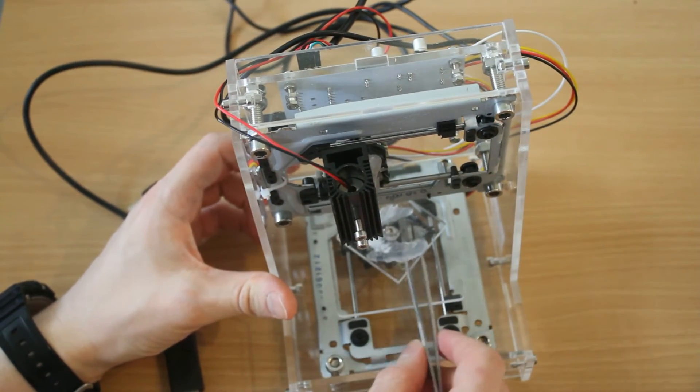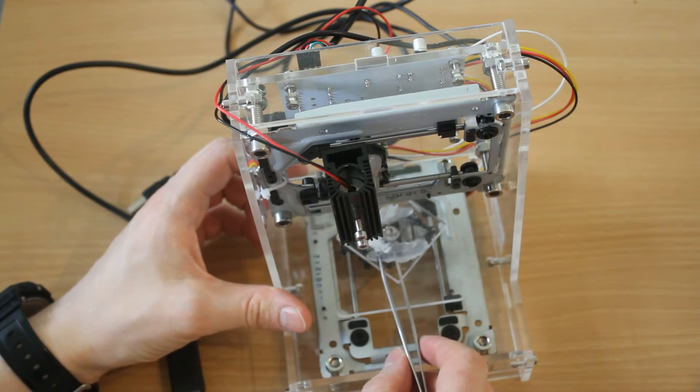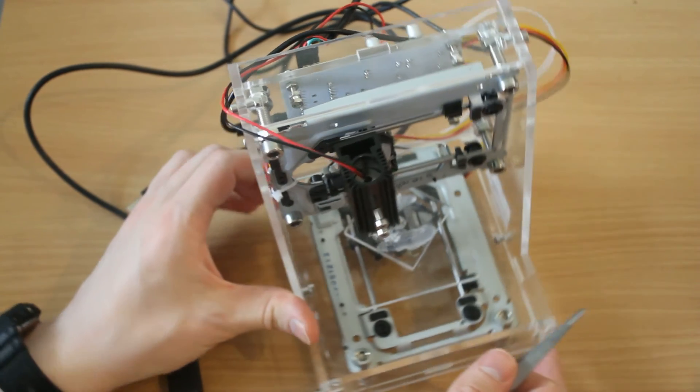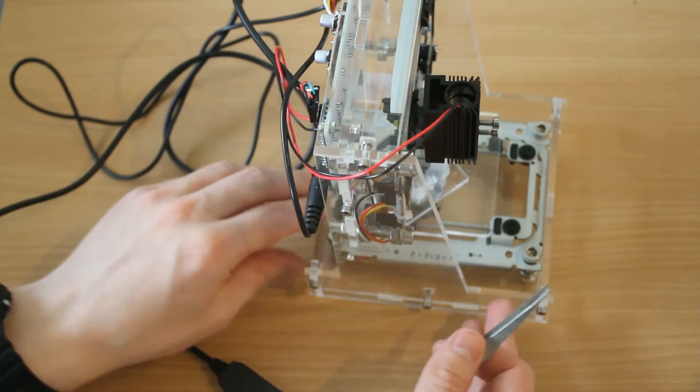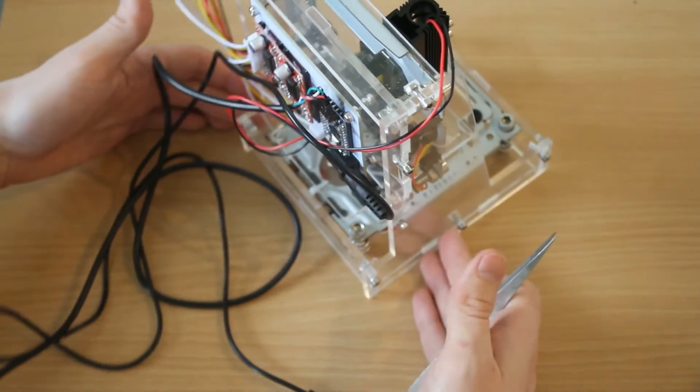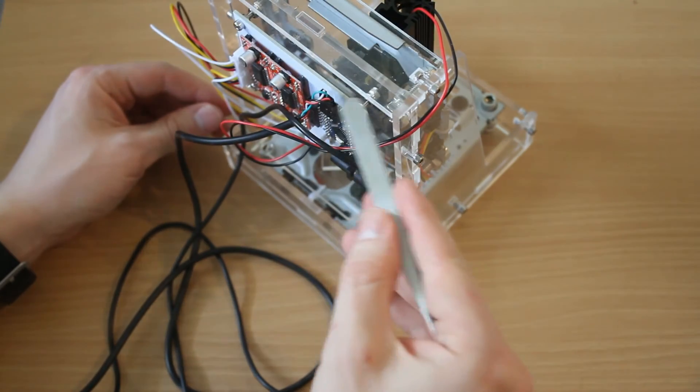Same thing for the lower plate — it's attached by hot glue. The electronics: this thing is powered by just USB. You have two USB connectors; one gives it power and the other connects the controller.